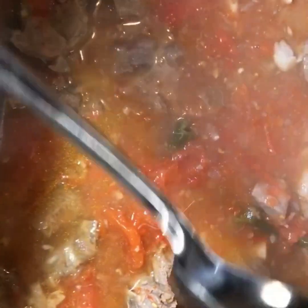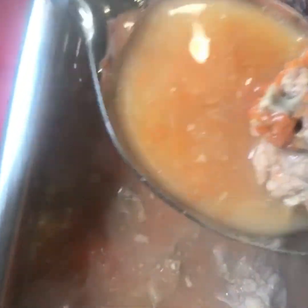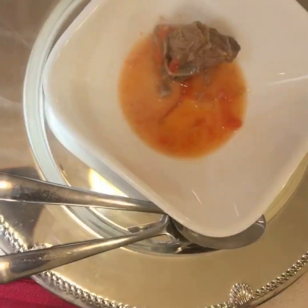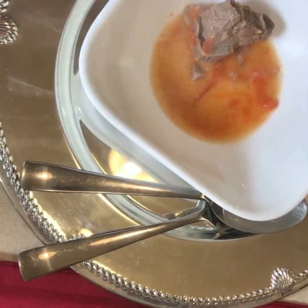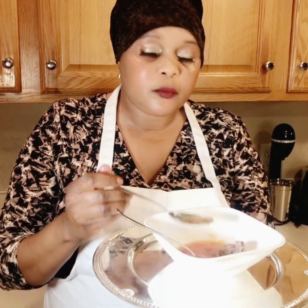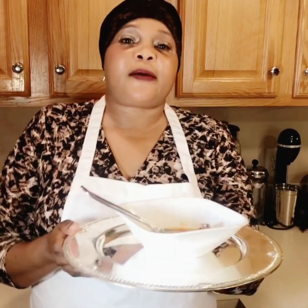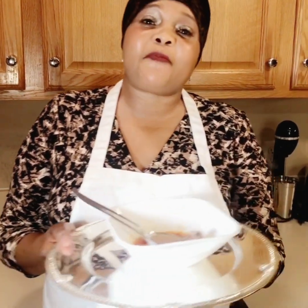I'm going to taste the goat meat. I'm going to taste the soup. The soup is good!